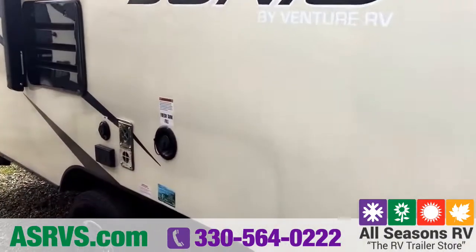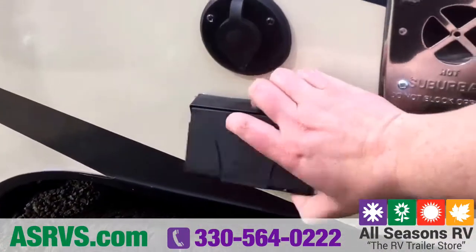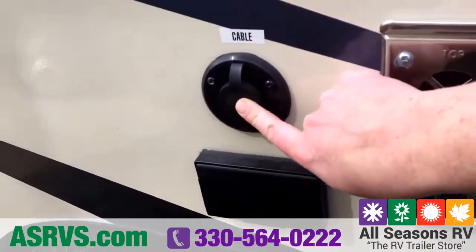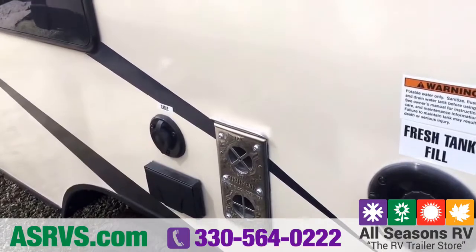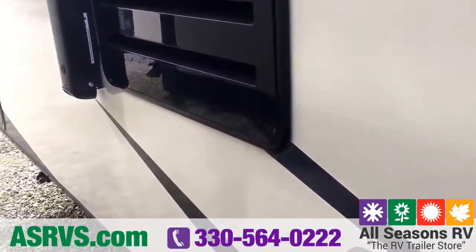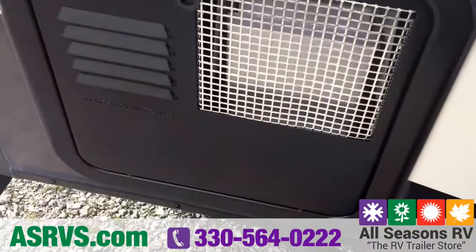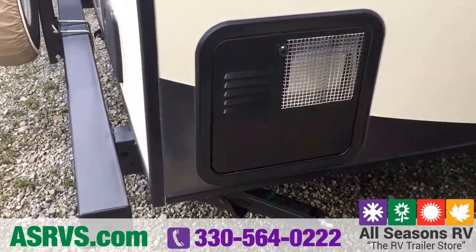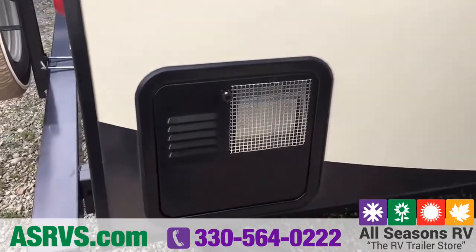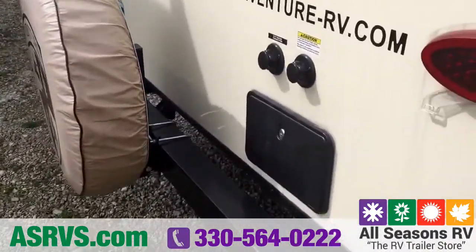Continuing around the outside, you have your fresh tank fill here, and then you have electrical outlets right here as well as your cable hookup. If you wanted to have a TV outside, it would hook up right here and connect to the digital antenna already included in the camper. The hot water heater is a six-gallon unit — gas and electric — so you can run it on either or both at the same time for a faster recovery, which usually ups it to about 16 gallons per hour.